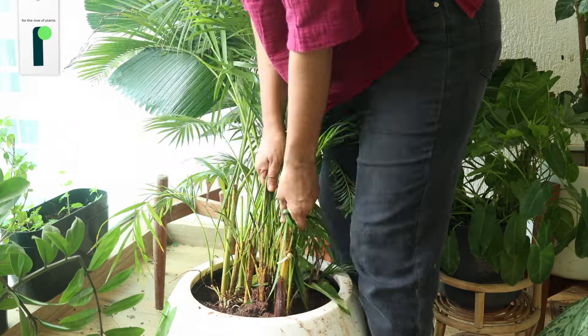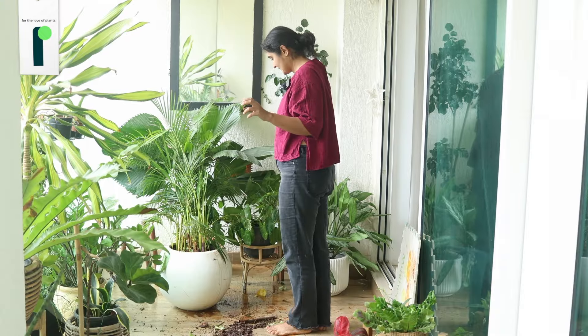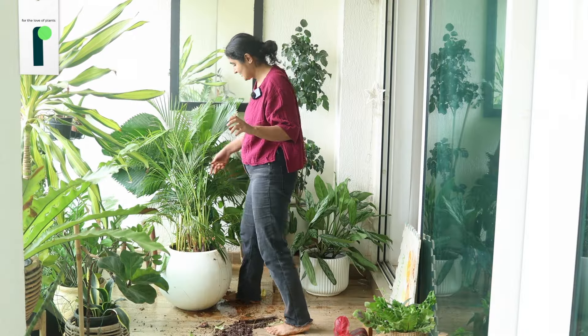This is a true video. Look at the mess I've created. My help is going to hate me.